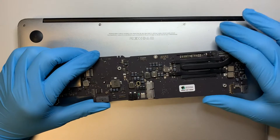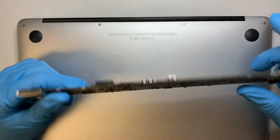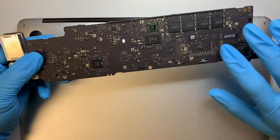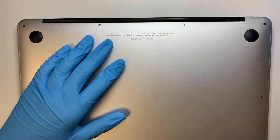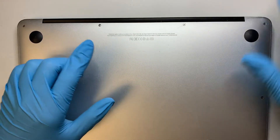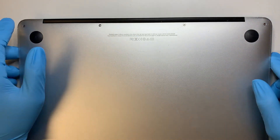Hi, welcome and I hope you're doing well. In this video I'll be showing you a step-by-step tutorial on how to replace a motherboard on a MacBook Air. This is a 13-inch MacBook Air, model A1466. Let's get started.